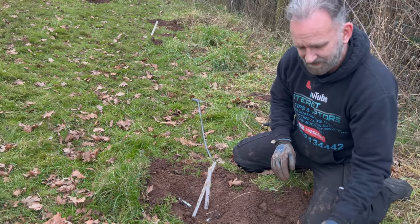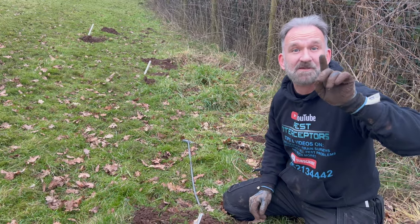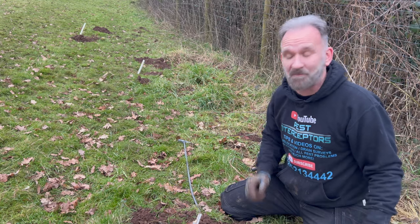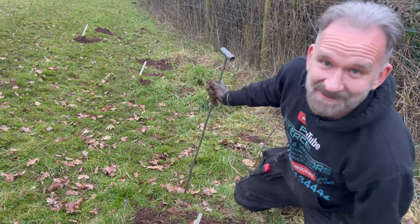And annoyingly, we're out of traps and we've still got some more moles to do down the bottom. What I'm going to do is go and get some duffus traps and we'll put them in down the bottom and show you that in the next video. Don't forget to subscribe.